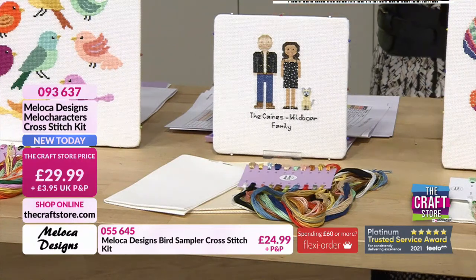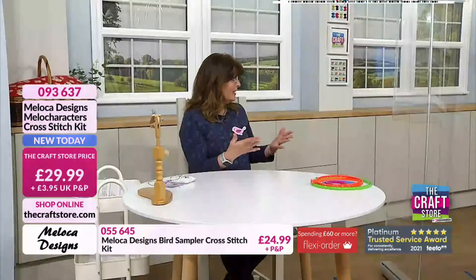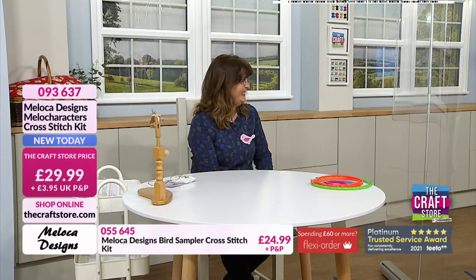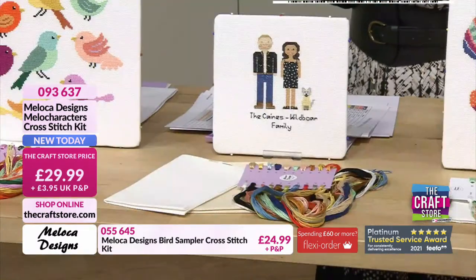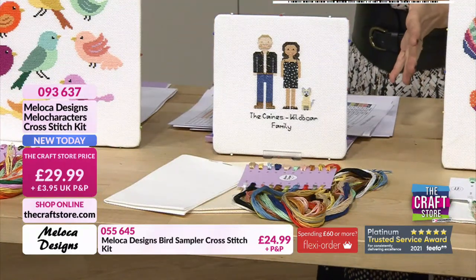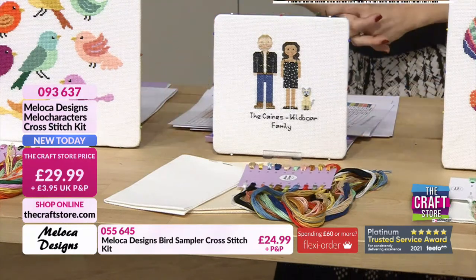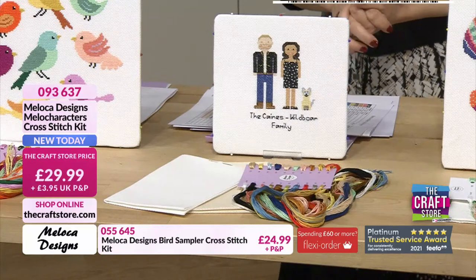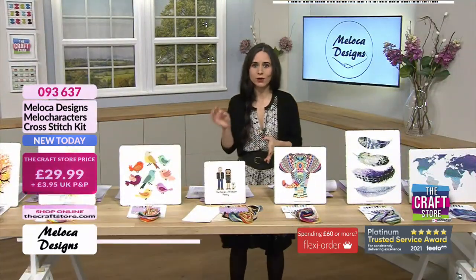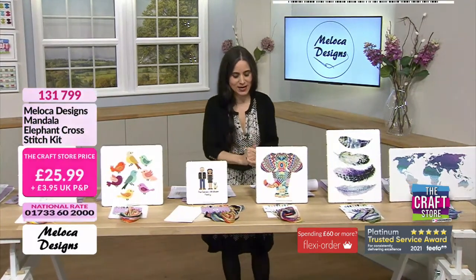It could go on a box — a baby box for the arrival of the baby — and you can put the date of the birth. So there's so much potential, and remember you're getting the chart, so you'll be able to do that more and more. 093637 is your item number. Remember, this is the only hour of Moloka Designs here with Rosala today, so make sure to check out your baskets.